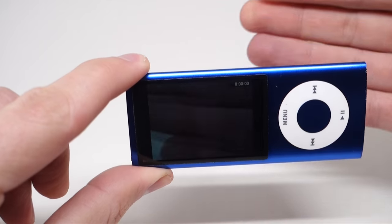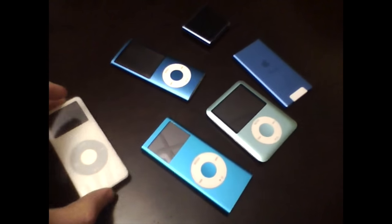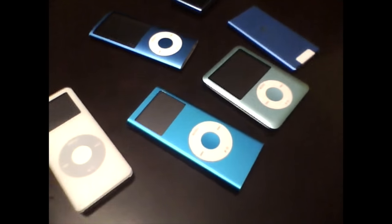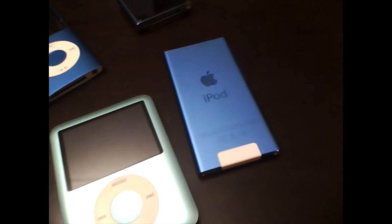2009 also brought the addition of a video camera to the iPod Nano. Apple wanted to compete against the Flip cam, which in hindsight seems silly. As you can see from this video, the 640x480 footage isn't much to write home about these days, but for a device that costs as little as $149, you really can't blame Apple for trying.